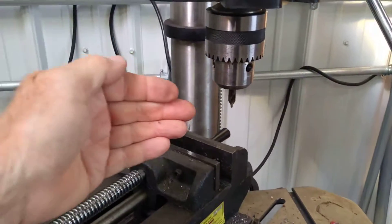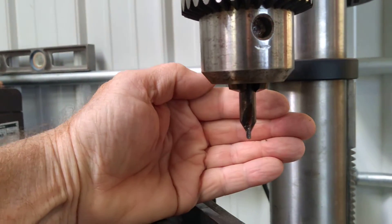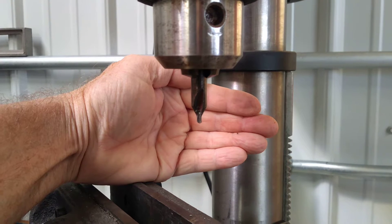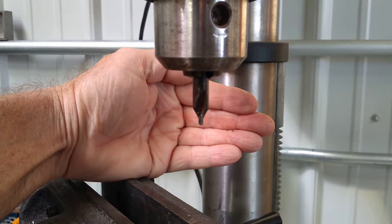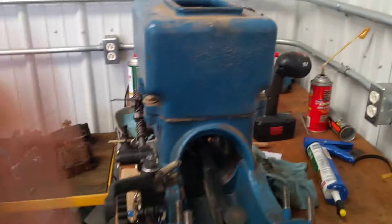I gotta get a new center drill — this one's pretty sad and pitiful — but it was functional enough to get the hole started in those pins. Got those drilled, got those installed.